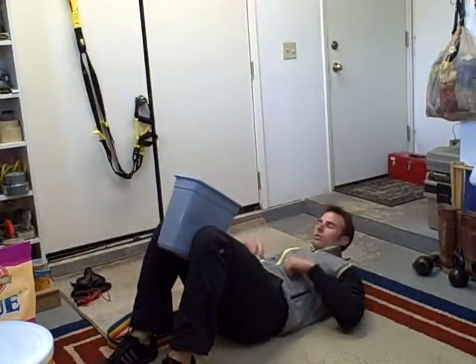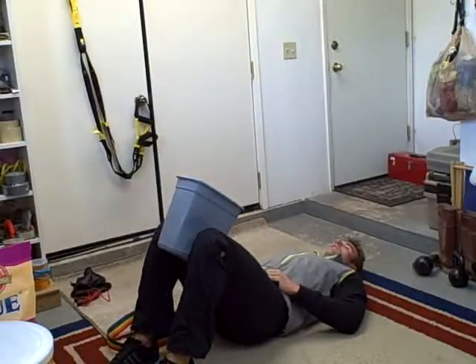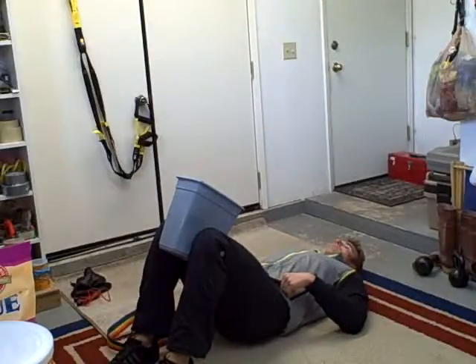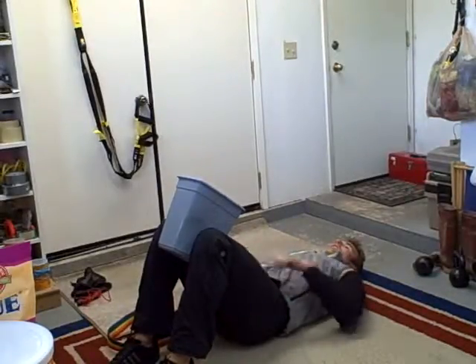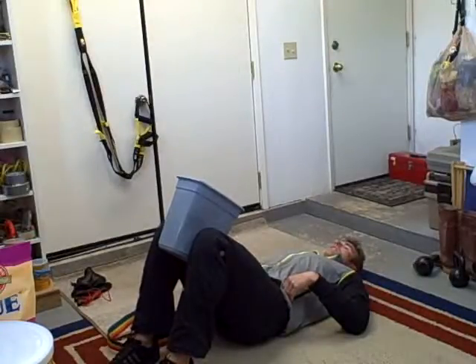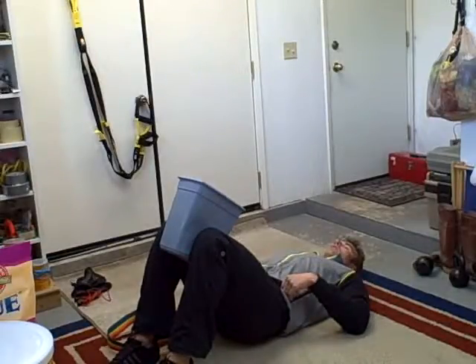These are called knee pillow squeezes. You're just going to take this block and squeeze for 2 seconds and relax. You're not trying to break the block — you're just getting tension in your adductors. Squeeze and relax. Same thing: 1 minute, then take a breath and continue. 2 seconds on, 2 seconds off.